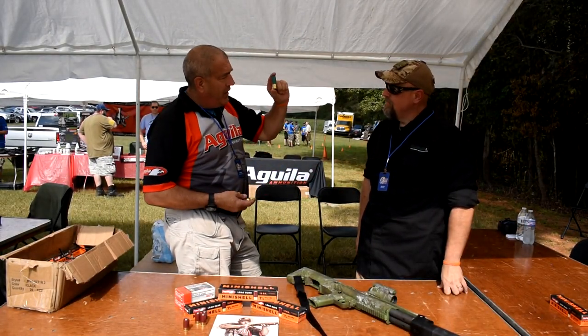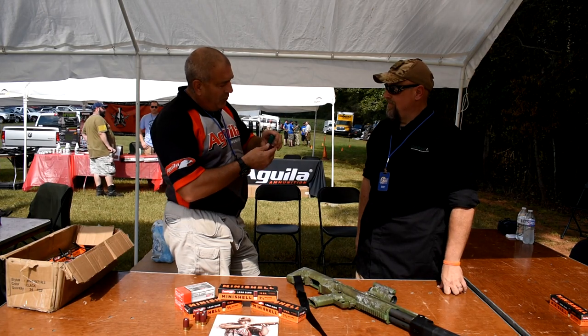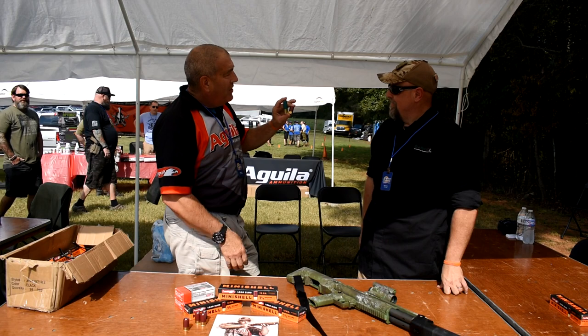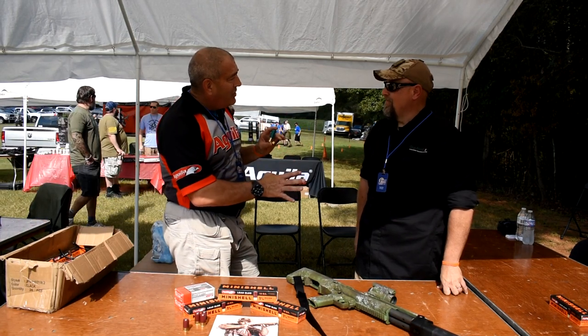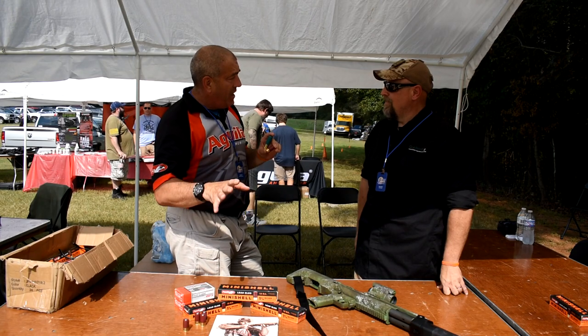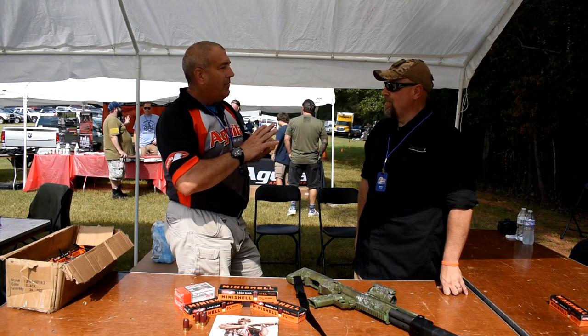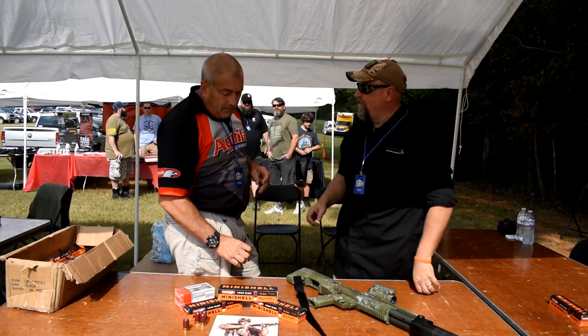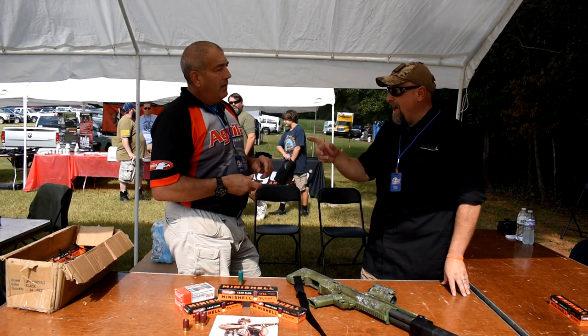When you take a regular 12-gauge shotgun shell and we reduce it down to almost half the distance, without giving up much velocity or weight — whether it's slugs, buckshot, or birdshot — that's what caught my attention. That's just how impressive it is being that small. Almost half of what a standard shell is.